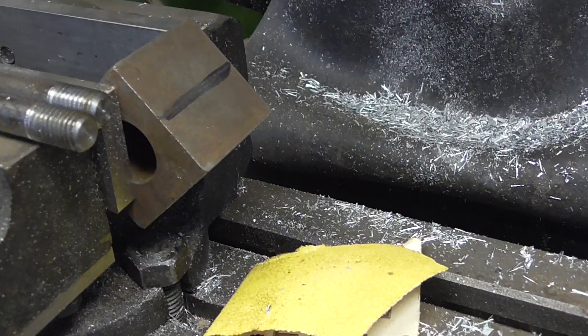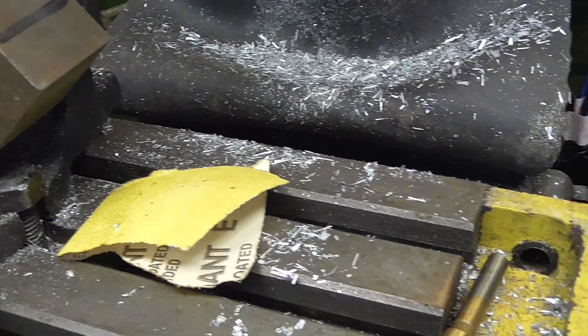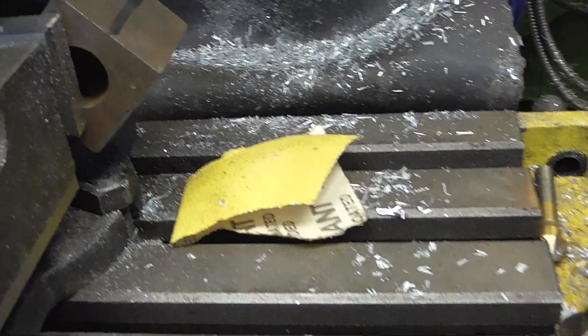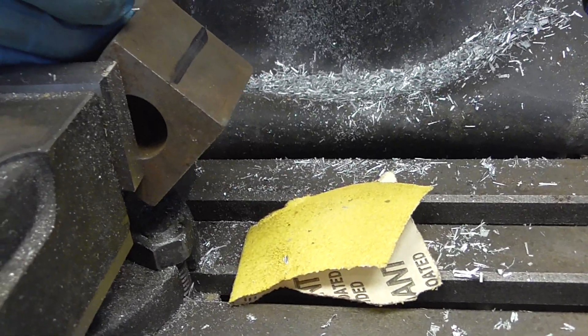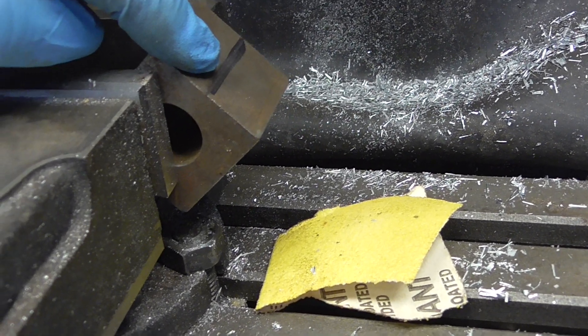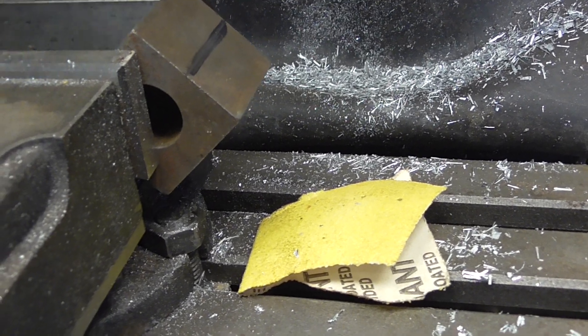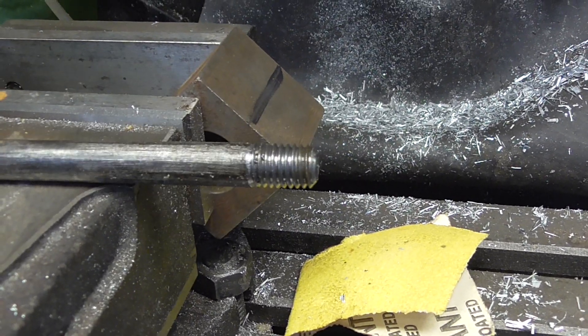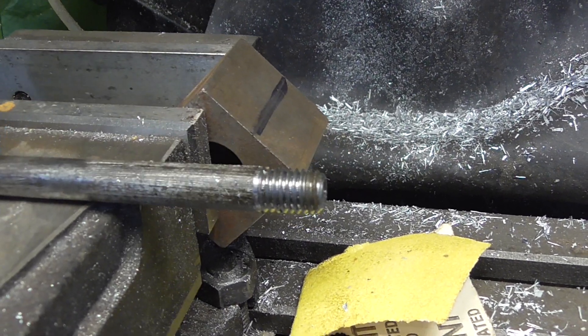So what I've decided to do is — I've got a block of square steel here, which I can't remember what else it was used for, and I'm just going to mill a little V-groove in the end here, just to help clamp that bolt in the vise.